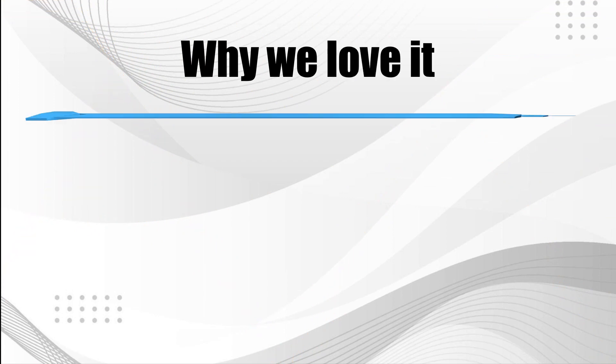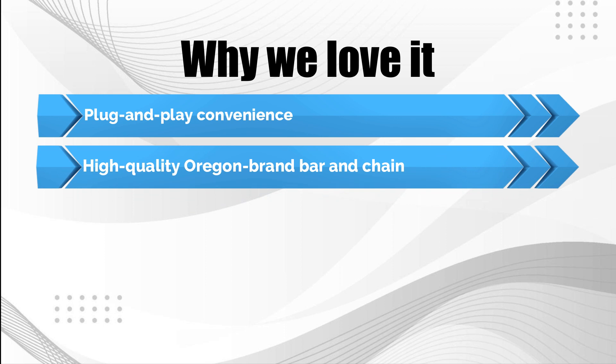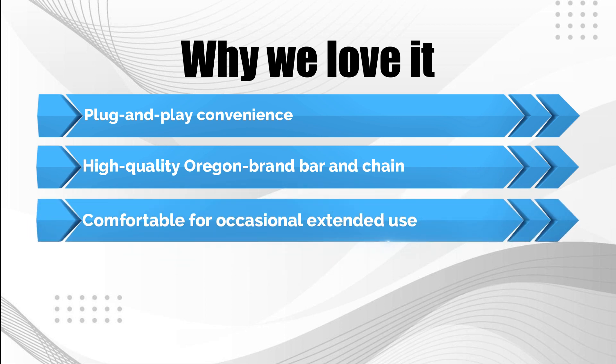Why we love it: Plug-and-play convenience. High-quality Oregon-brand bar and chain. Comfortable for occasional extended use.